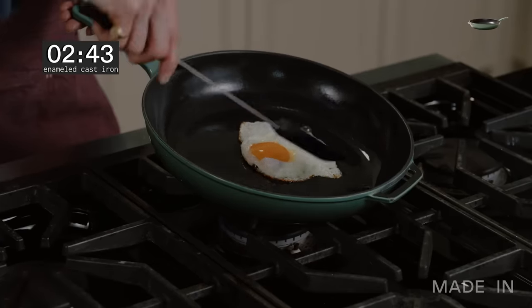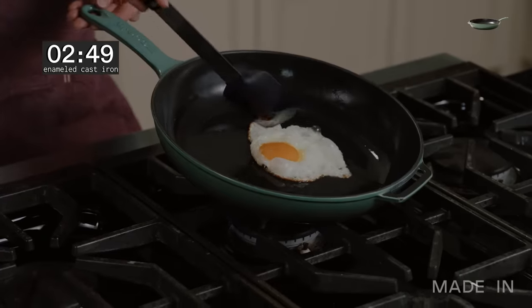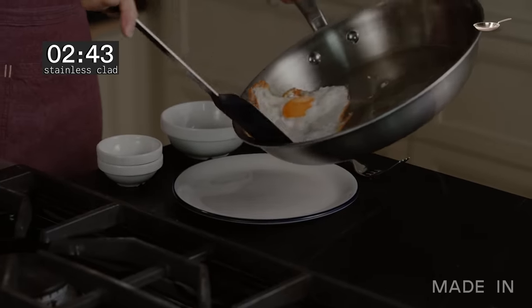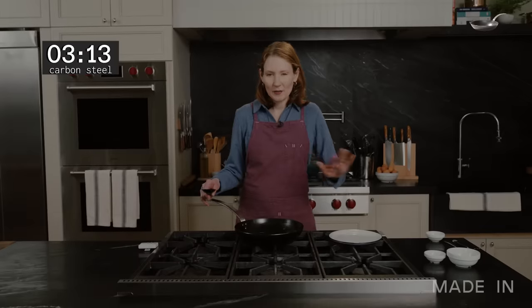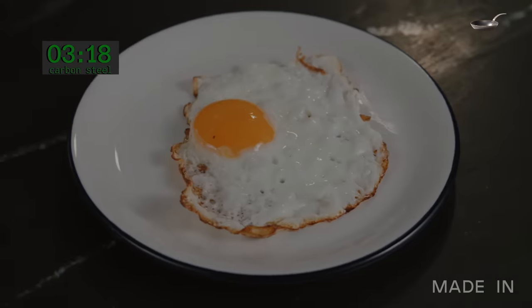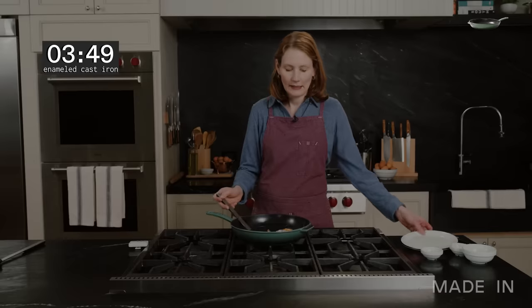Time to start basting. I just want to make sure my yolk gets cooked a little bit more and the whites on top are completely opaque. I can see the whites are kind of nice and lacy — they have a nice golden brown crispy edge. This one looks really delicious. We're about three minutes 15 seconds, ready to pull this. It's been about three minutes and 45 seconds — this is ready to go, onto my plate.